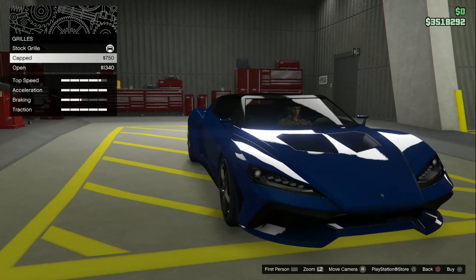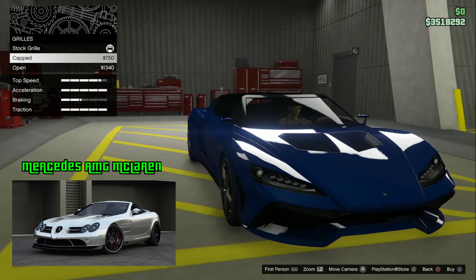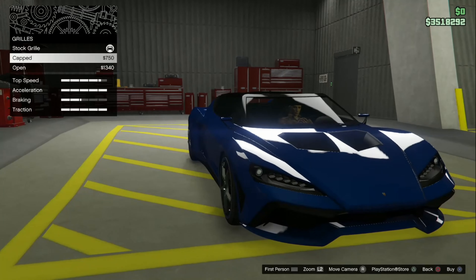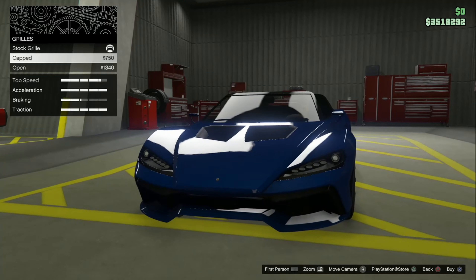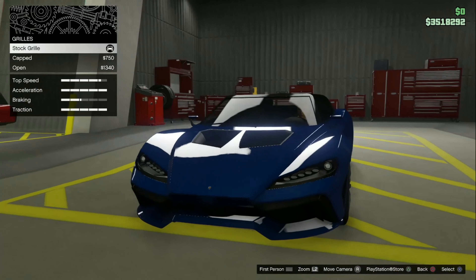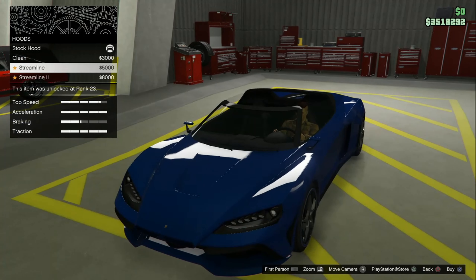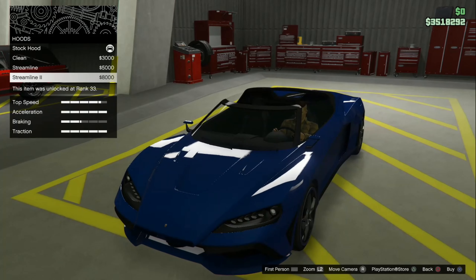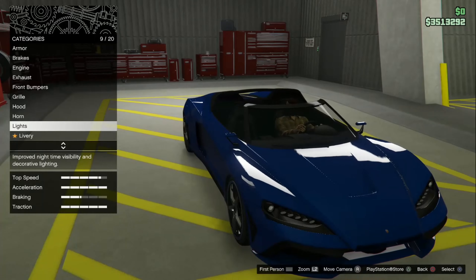Capped makes it look too much like — there's a McLaren Mercedes with a shark nose. It looks too much like that with the cap on. I like the stock the most, let's stay with that. Hood — we have the stock hood, streamline, and streamline two. I'm going to go with the regular streamline. Streamline two looks like there's too much going on.